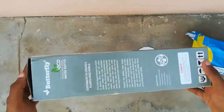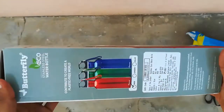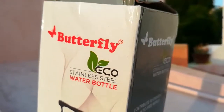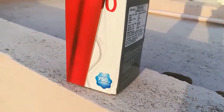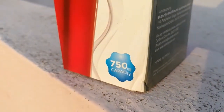This is the red color Butterfly Echo stainless steel bottle. The cap is plastic, and it is leak proof and BPA free. It's a beautiful red color body, purely eco-friendly bottle with 750 ml capacity, usually for school children.